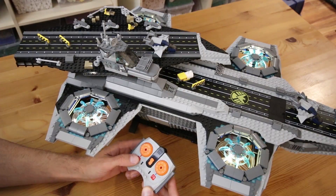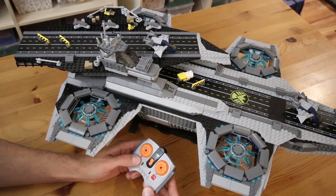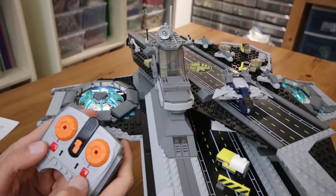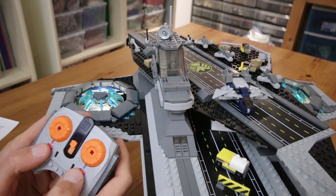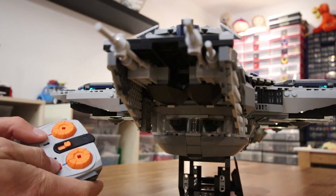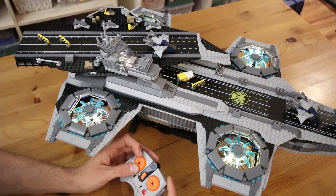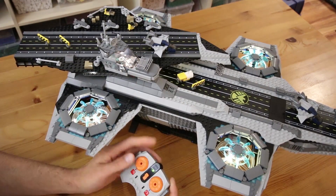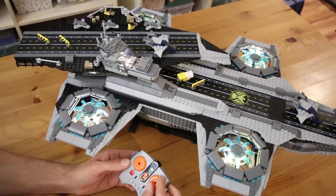The left button toggles the rotor lights on and off. The right button activates an engine glow effect on the rear engines. Pressing both of the buttons toggles the interior lights. The left jog wheel controls the brightness on all of the lights, and the right jog wheel controls the speed of the motor.